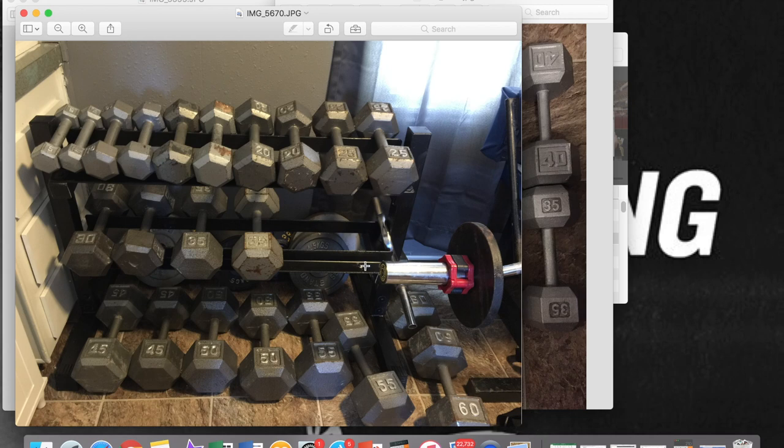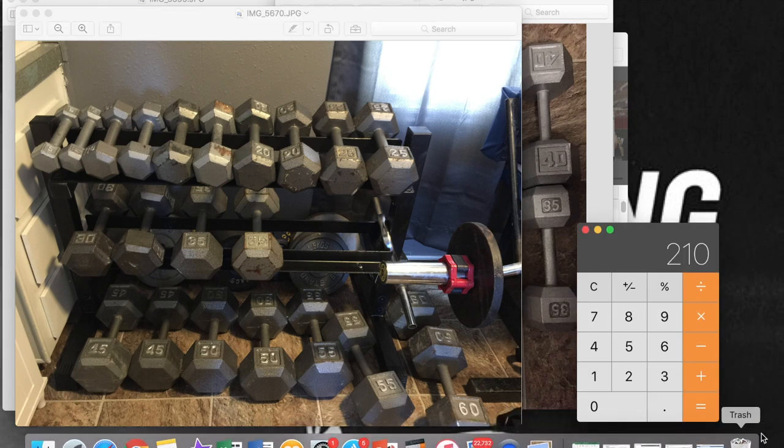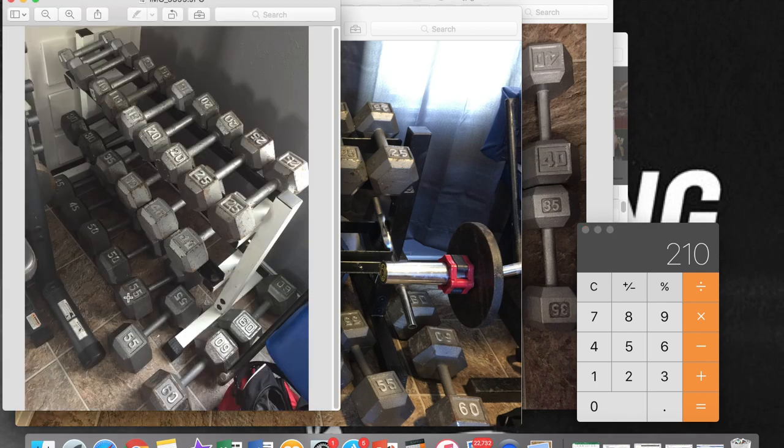Of course the dumbbell rack came with it — I painted it. And on top of that, if you look at all the dumbbells I have, I kept a running list of how much I paid for everything. I only paid $210 for all of this, including the forties. So I paid $210 for dumbbells from five pounds all the way up to 60.